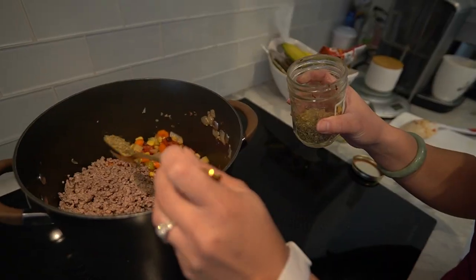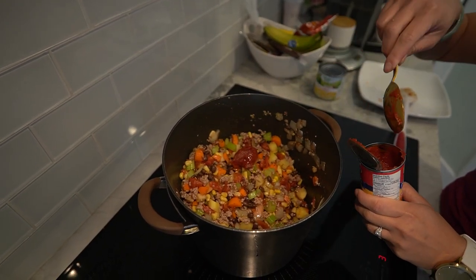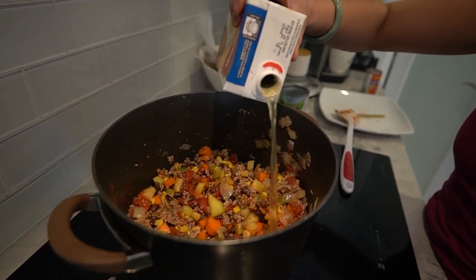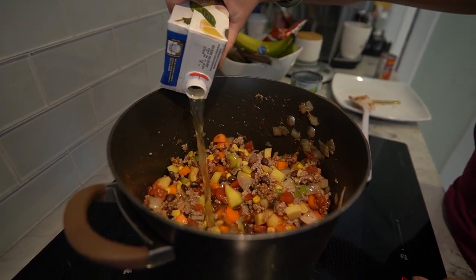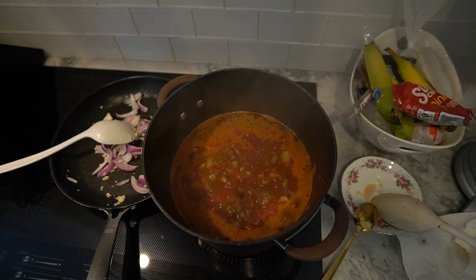Sprinkle Italian seasoning over the ingredients and stir to combine. Stir in the tomato paste, making sure it's well mixed. Pour in the four cups of broth and adjust the amount based on your desired consistency. Let it come to a boil, then reduce the heat, cover the pot, and let it simmer for about 20 to 30 minutes or until the vegetables are tender.